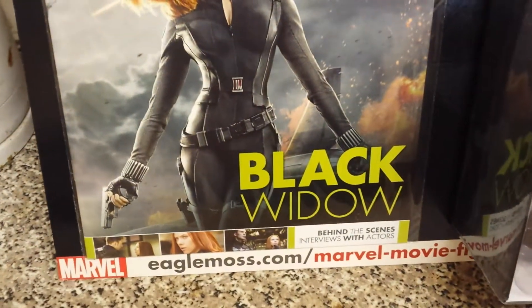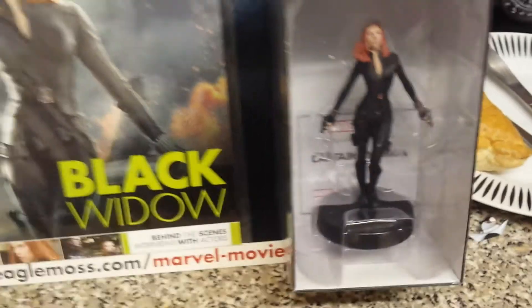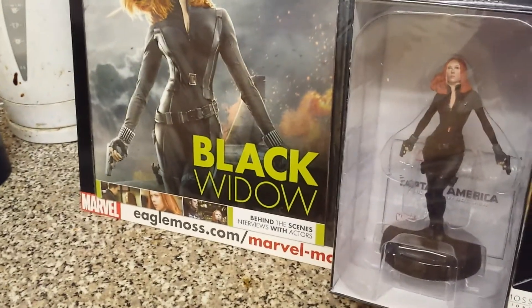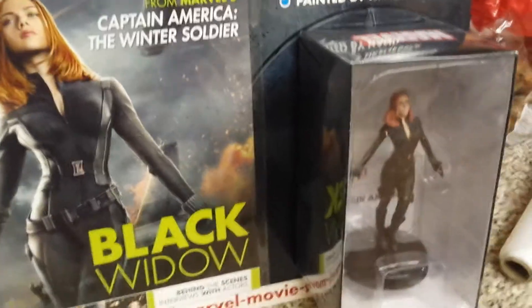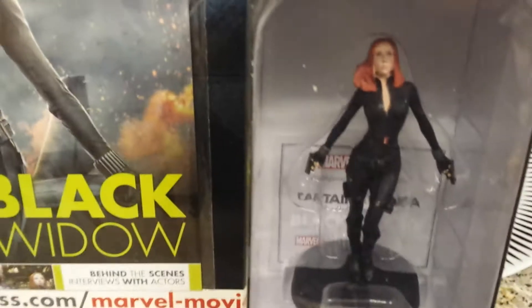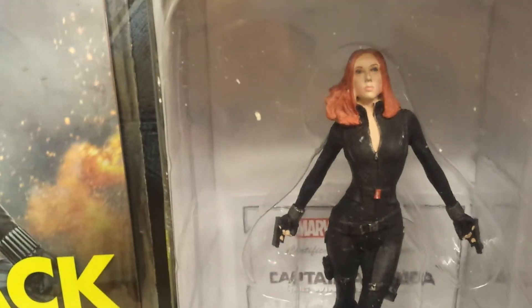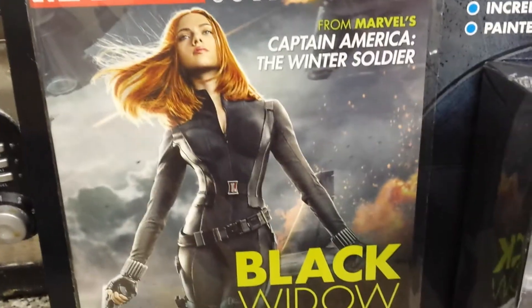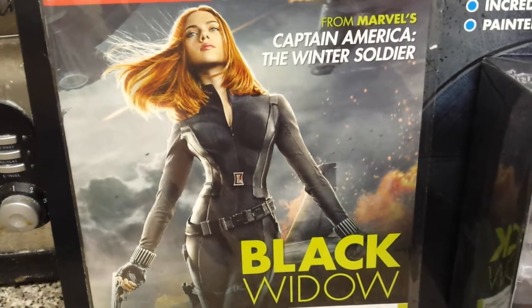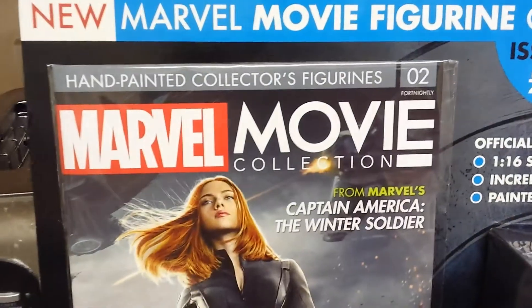Today's issue is a hand-painted collector's figurine of Black Widow. Yes, good character — as you can see right there. As you can see, they have a good representation figurine of Black Widow from Marvel's Avengers and all the films that she played in.